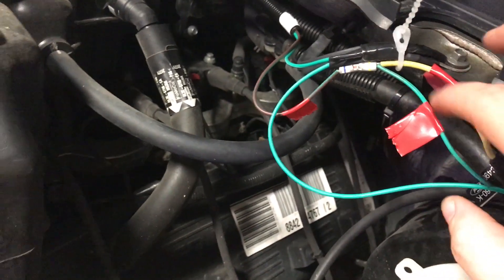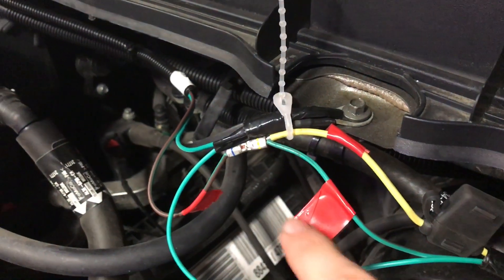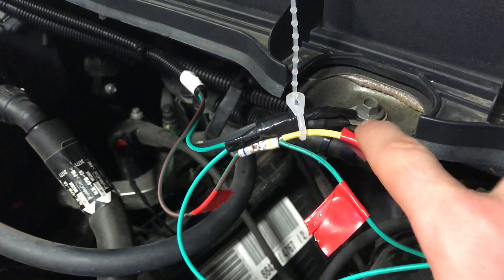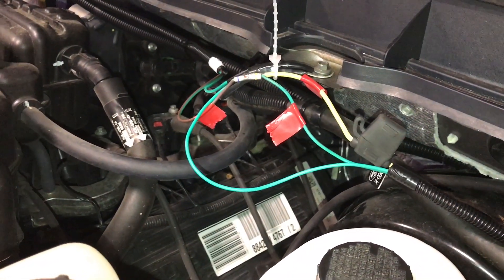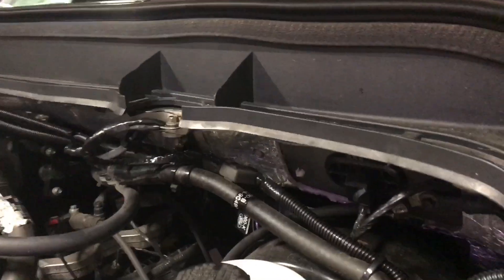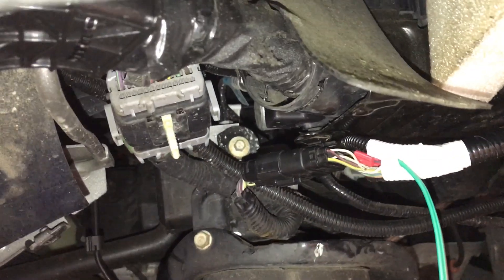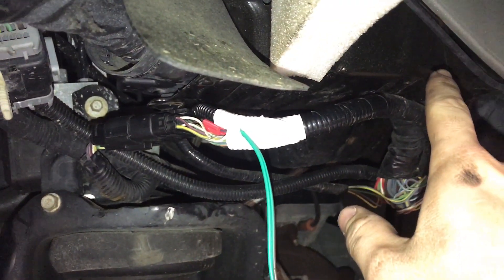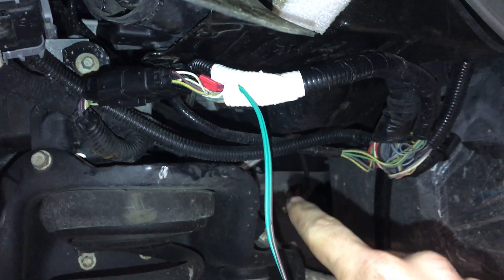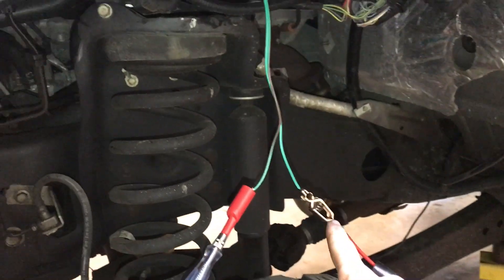As for grounds, I just butted them together and grounded it right here with a little eyelet. Here is the finished product — we want to make it look stock and I don't think it looks too bad. The violet wire goes up, it's fused, and we spliced into it. Our power wire comes down as green with a brown tracer. We made a common ground up by the cowl, so theoretically we're grounded and we should have power.